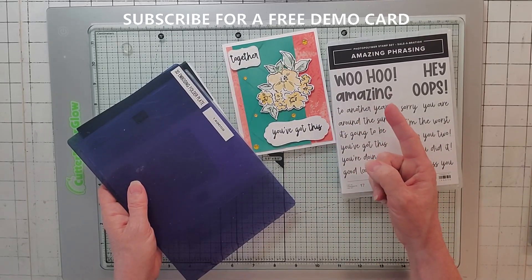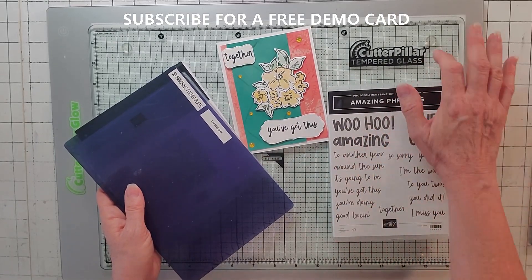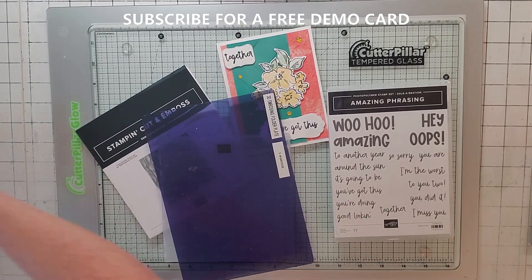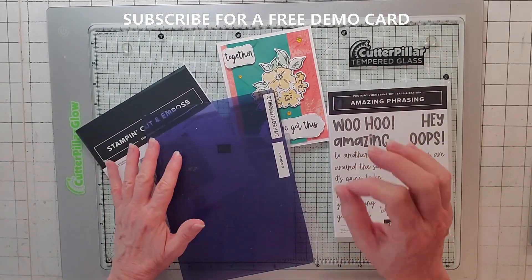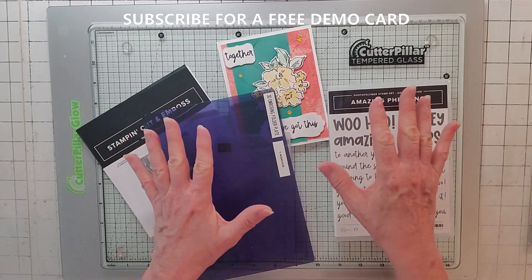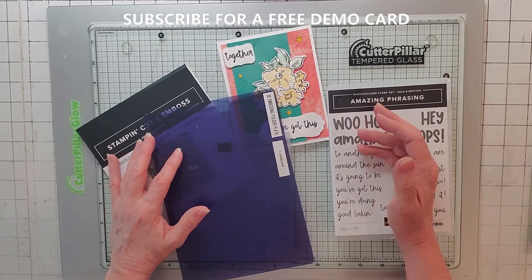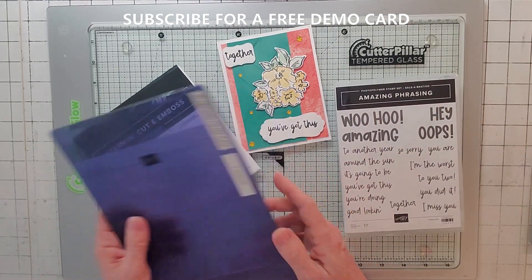I also have non-Stampin' Up links in the description - like for my glass and the magnets I put my dies on. Clicking my Amazon link helps support my business; even if you don't buy anything, I get a kickback if you order anything on Amazon within 24 hours. Remember me for Prime Day, which is coming up.